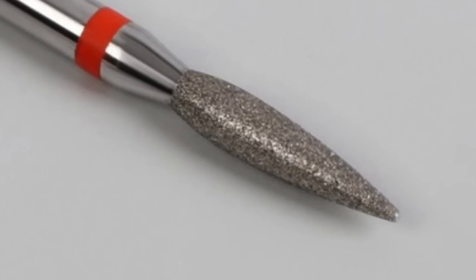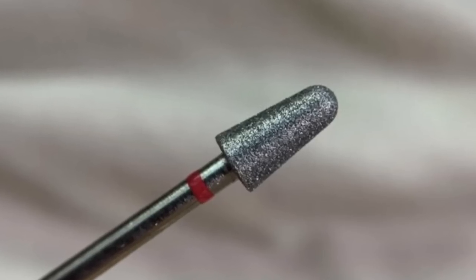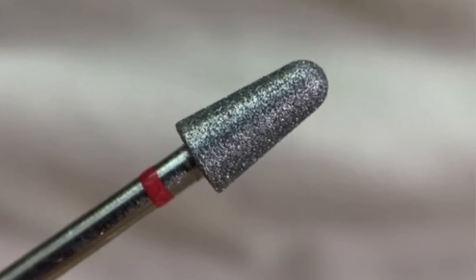Look for professional diamond drill bits. When you see the surface of a quality diamond drill bit, you'll notice it's shiny like a diamond and the particles are very even — they all appear to have a very similar size.